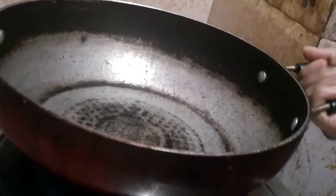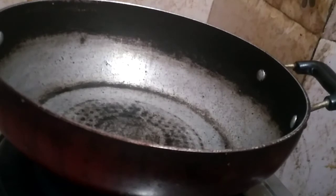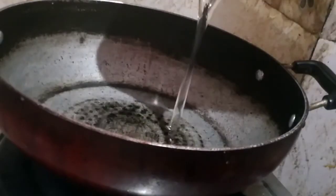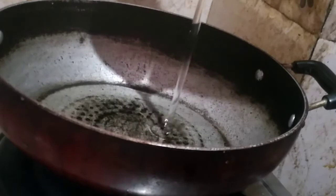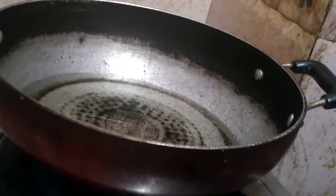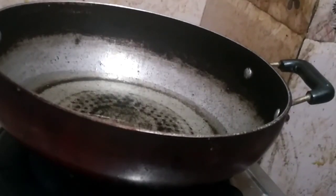Put the pan on the heat. I will heat the pan, add oil, and heat the oil. Then I will heat the cauliflower.